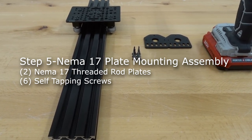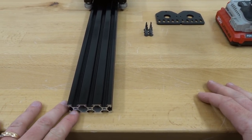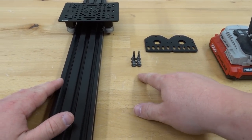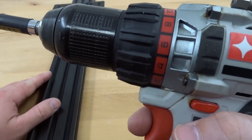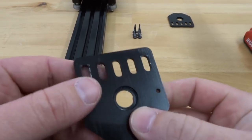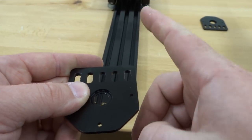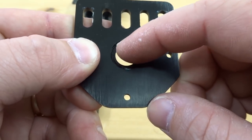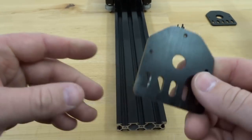In this next step we are going to be attaching our NEMA 17 threaded rod plates to each end of our 20 by 60 rail. We'll need our assembly thus far, six self-tapping screws, two NEMA 17 threaded rod plates, and our power drill. Take notice of the recessed hole on the threaded rod plate — this faces inward toward the carriage system, as the bearing will mount in here perfectly.